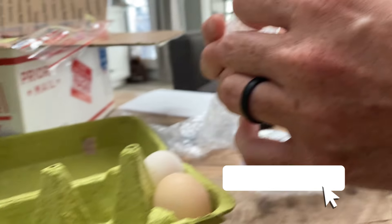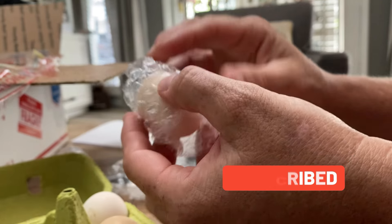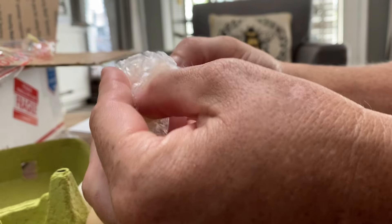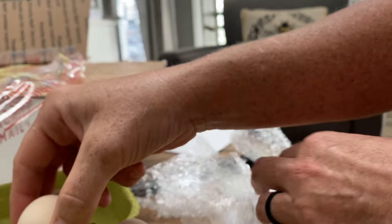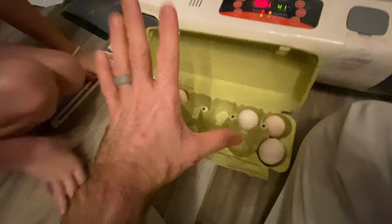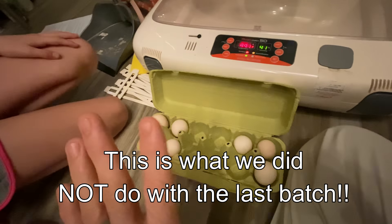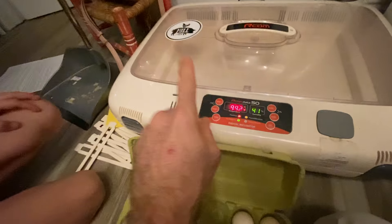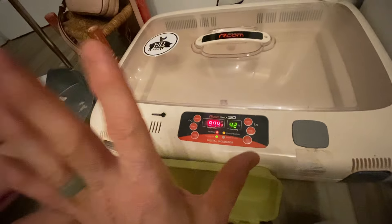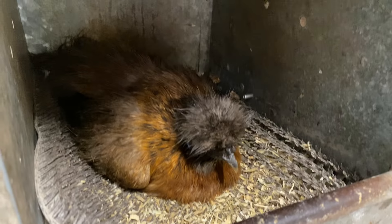These are assorted colors — gray mottled, white, black, splash, porcelain, and I'm sure there's more that I don't remember. So six to twelve hours, then it's ready for the incubator. But you want to go ahead and get that incubator cranked up and running.